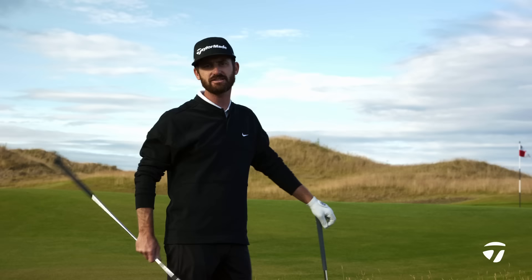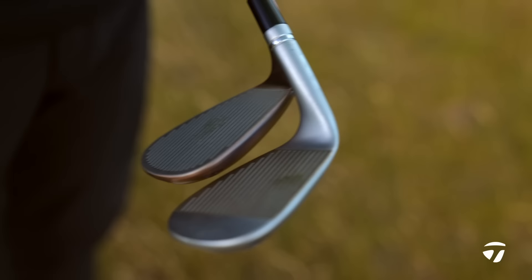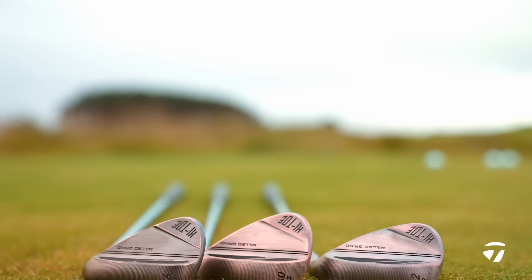If you're a guy or girl who likes a classic looking wedge, this is a great way to go. You have the Mill Grind sole, that beautiful milky chrome finish, and of course the raw face with the raised micro ribs. The same can be said about the High Toe 3.